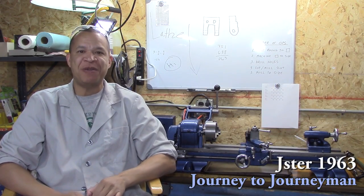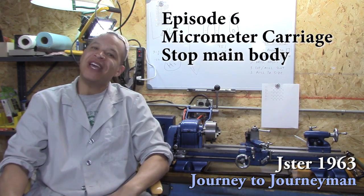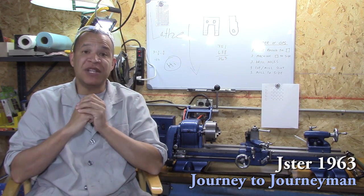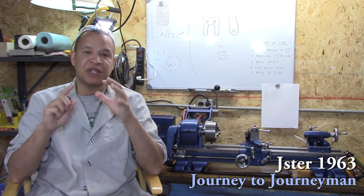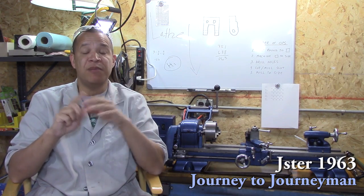Hi and welcome to Journey to Journeyman, episode number six, starring the small yet humble Atlas 618 lathe. First of all, I'd like to thank all you guys for the comments, suggestions, tips and tricks. I really appreciate that type of feedback — it helps me to learn and keeps me motivated, so thank you very much.